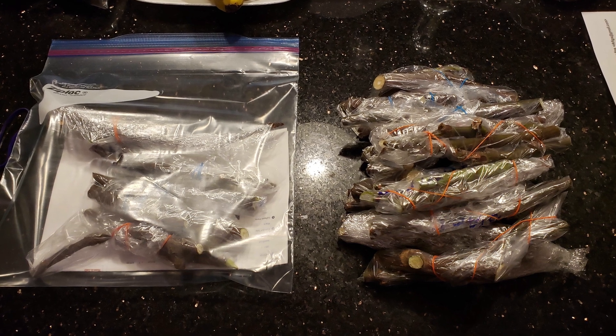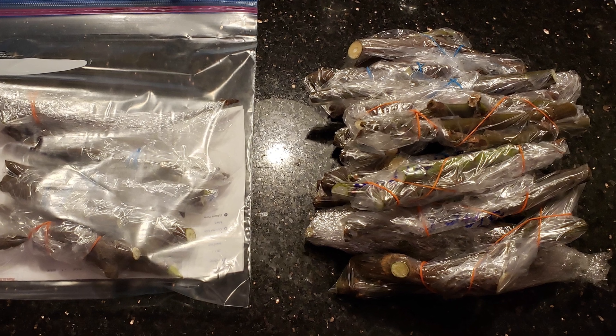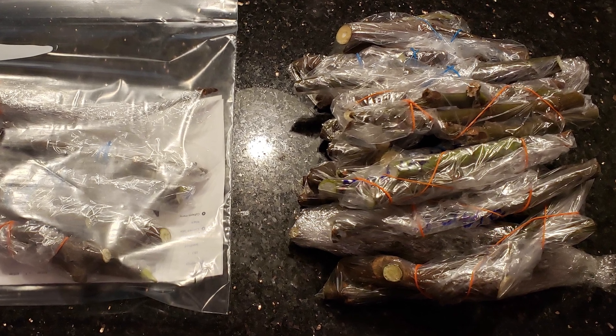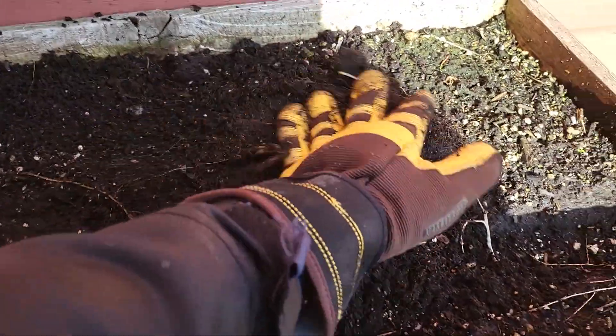Good day, RKFigs here. So you're left with a bunch of cuttings that you got from either your trees or from various places, and you want to know what to do with them. Well, you're in luck because I'm about to show you what I did with mine.